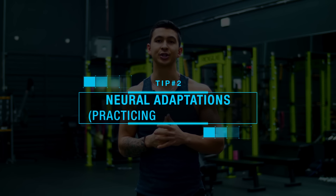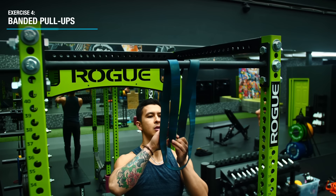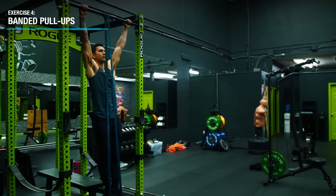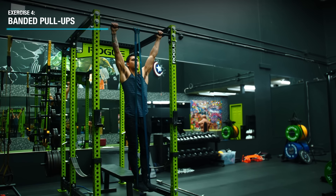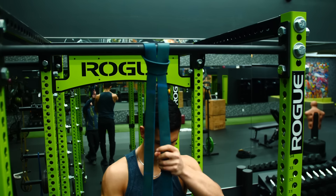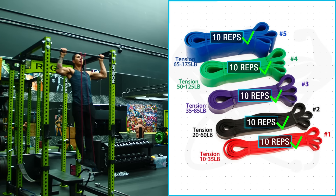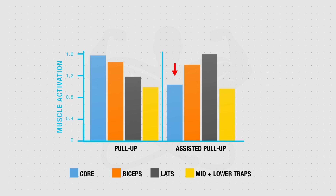Next, we want to get some actual pull-up training in to not only strengthen our prime movers, but to neurologically get better at the movement itself. The banded pull-up is highly recommended since it's the closest exercise to the pull-up itself and gives you a confidence boost getting your head over the bar. Progress by starting with a heavier band and gradually moving to lighter resistance once you can do over 10 reps. The assisted pull-up machine is a decent alternative, but is less effective due to low core activation and differences in muscle activation patterns compared to the actual pull-up.